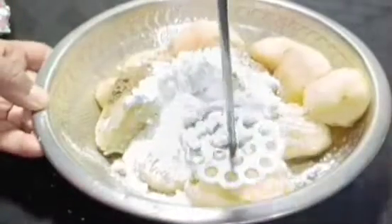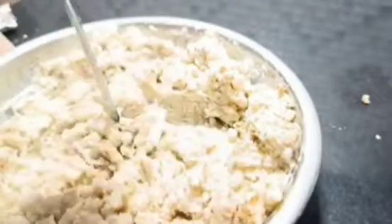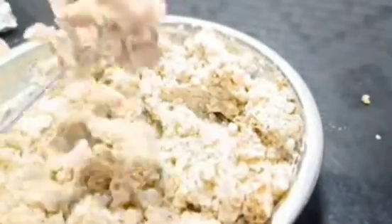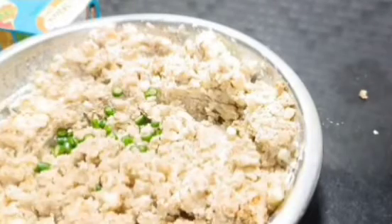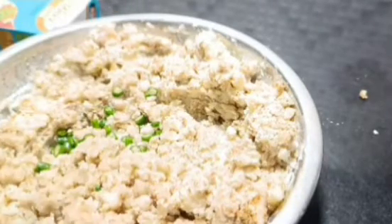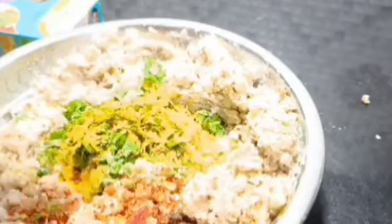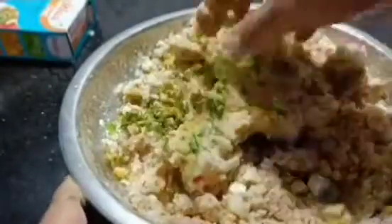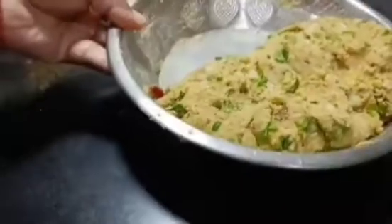For the filling, there are a lot of ingredients you can add. You can add a little turmeric or food colour — it is optional, just for colour. Mash it very nicely. I added a little green chili, squeezed in some lemon, added coriander leaves, and turmeric powder. If you don't want to use the turmeric powder, you can skip it.